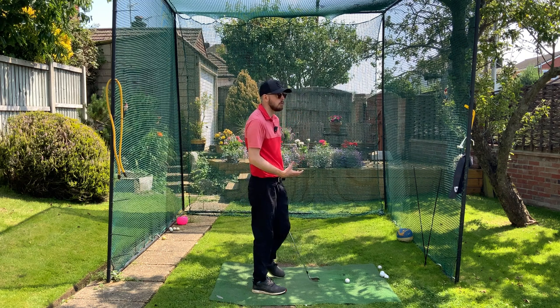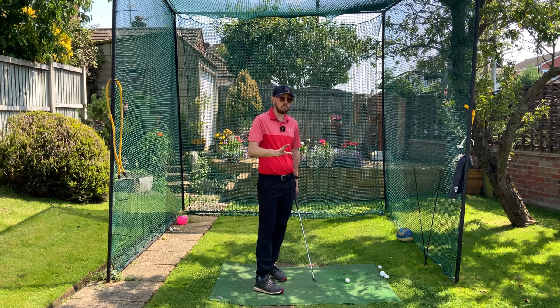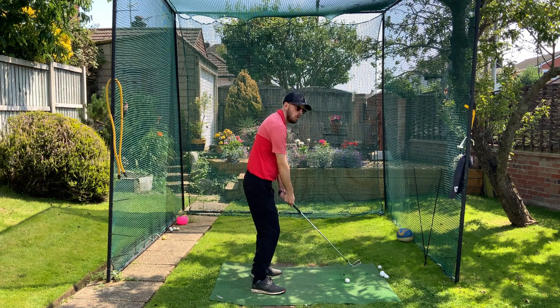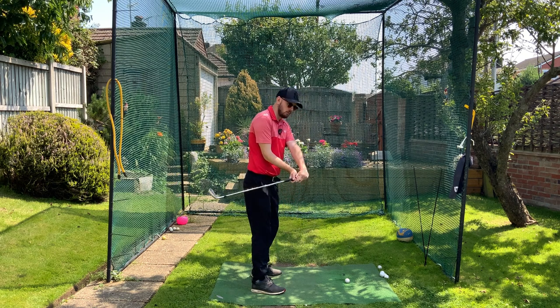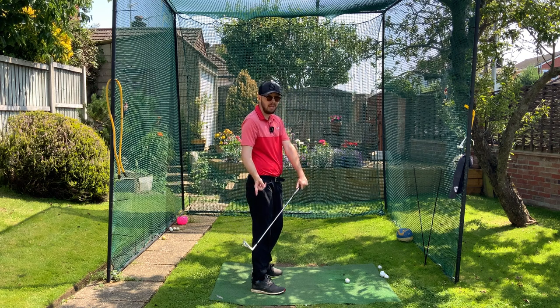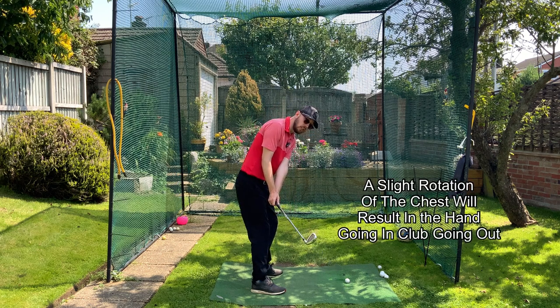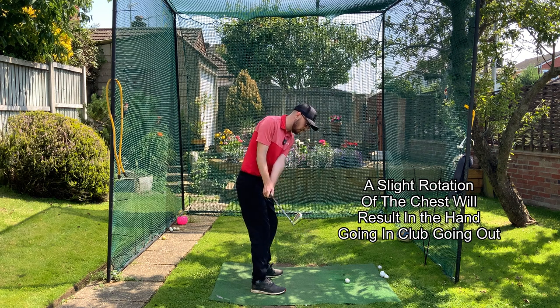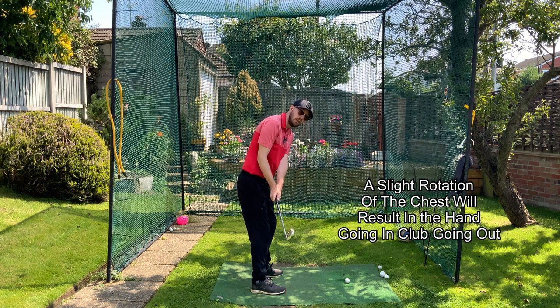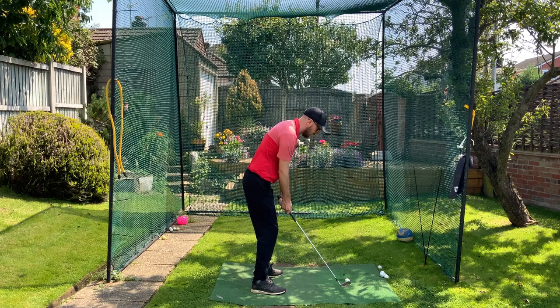One of the biggest misconceptions I see — especially in lessons — is that as soon as someone sees an inside move, whether it's the club head or the hands, they think it's wrong straight away. We don't want the club head whipping right to the inside, but watch what happens to my hands when I do that — they actually go outwards. So that's hands going out, club going in. If I get those hands going in passively with my chest, not too much movement with the hands and arms, just letting that slight chest rotation do the job, the hands go in and the club goes out. So that's our first move: hands going in, club going out, little chest rotation — and we'll be more connected.